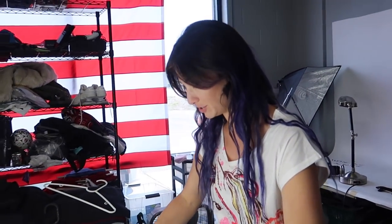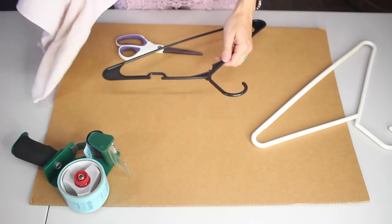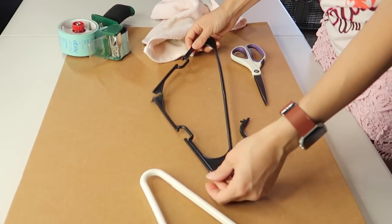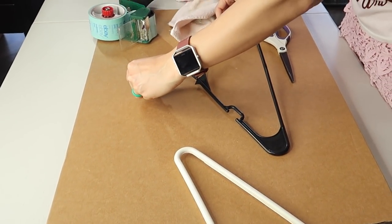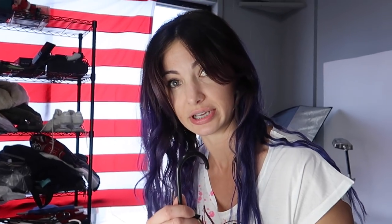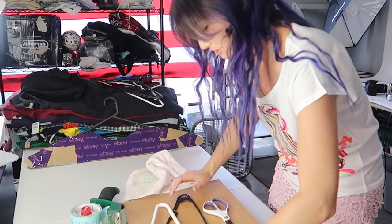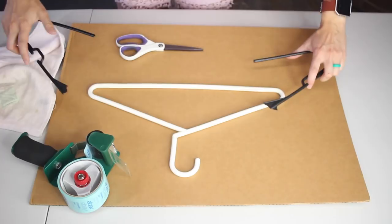That should be plenty. I brought you four — one of these should break. Round two: hanger versus Allie. Oh, much better! So here we are. We broke this off and we're gonna break it in the center right here. Trash this. We are left with this hanger and these pieces.